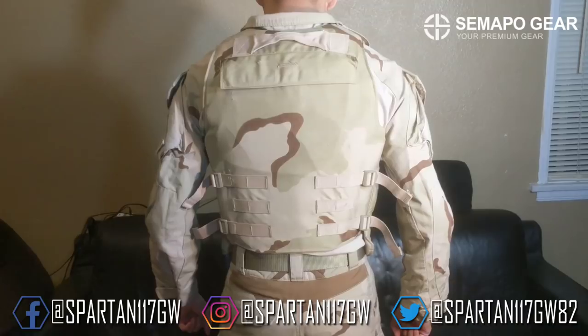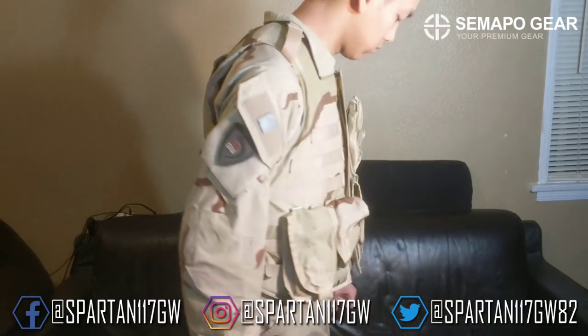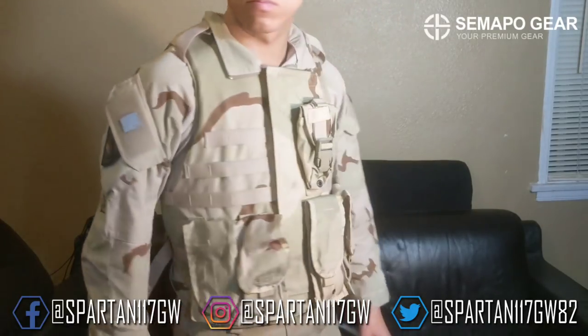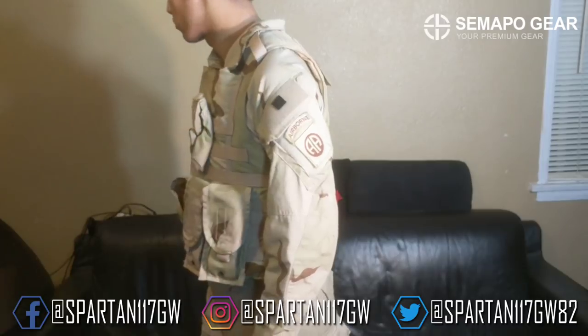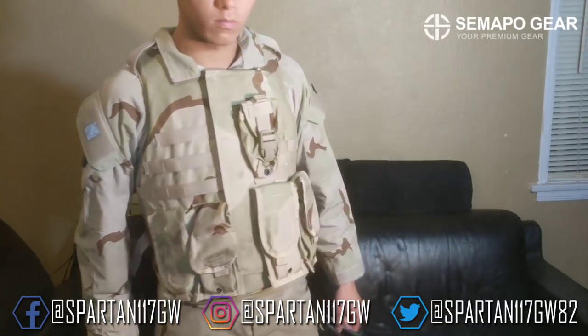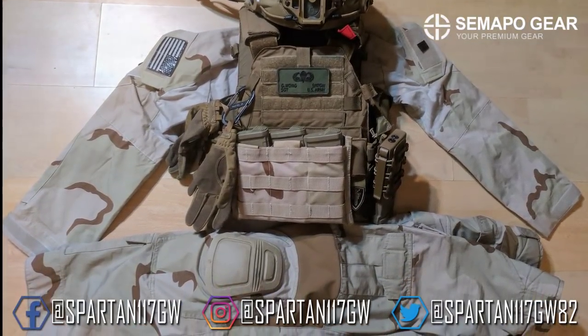Quality is definitely there, the stitching is fantastic. I always liked how they have buttons to augment the velcro, both on the cargo pockets and on the shoulder — it's absolutely fantastic. The fit and sizing has definitely improved over the years and I think it'll fit you guys very well.